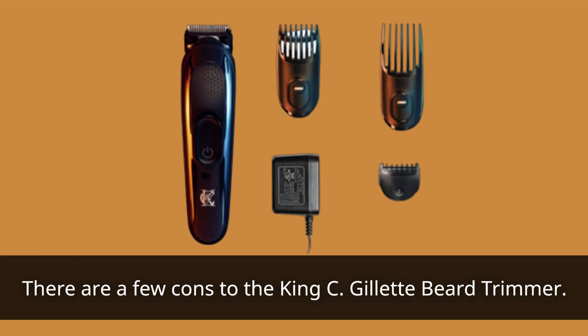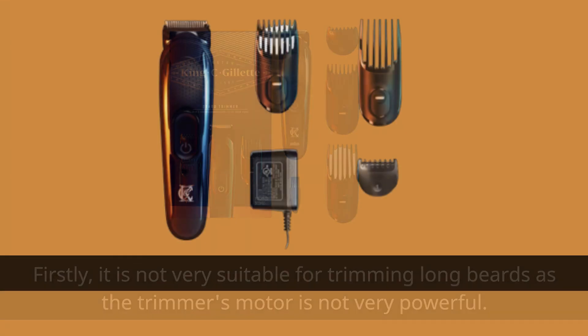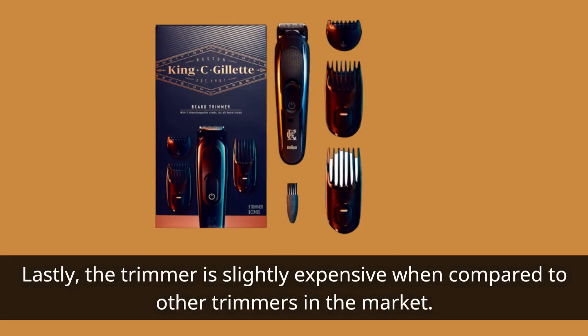There are a few cons to the King C Gillette Beard Trimmer. Firstly, it is not very suitable for trimming long beards as the trimmer's motor is not very powerful. Secondly, the battery life could have been better. Lastly, the trimmer is slightly expensive when compared to other trimmers in the market.